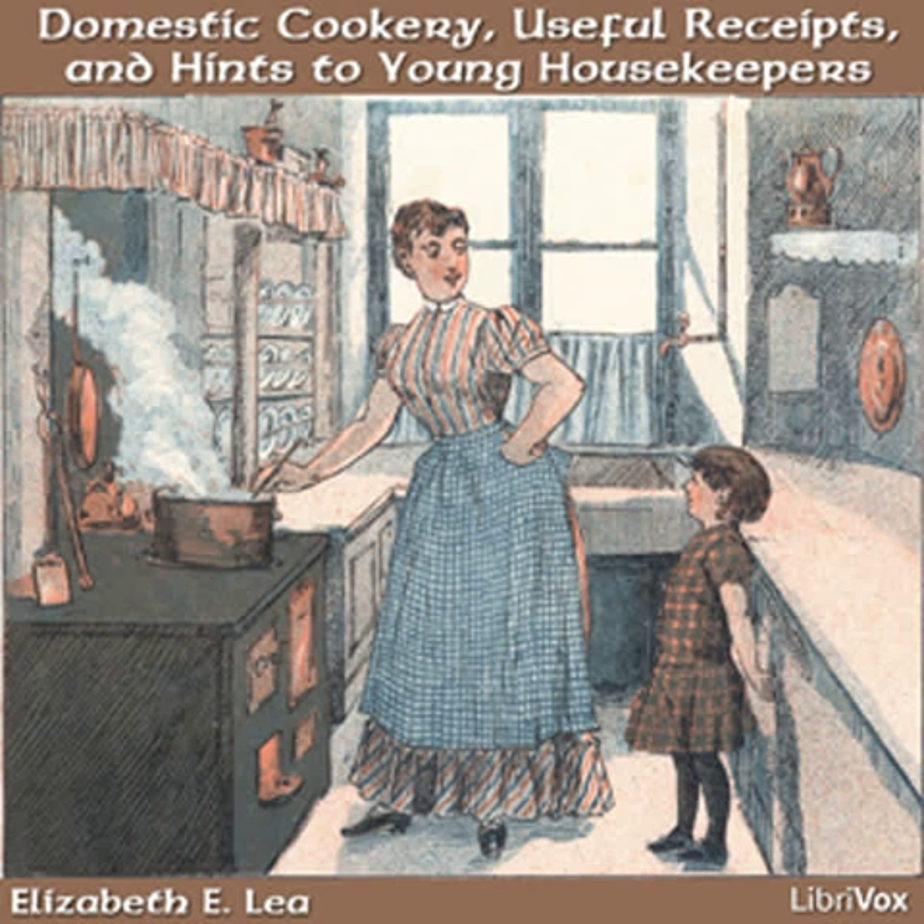Rye mush. This is a nourishing and light diet for the sick, and is by some preferred to mush made out of Indian meal. Four large spoonfuls of rye flour, mixed smooth in a little water, and stirred in a pint of boiling water. Let it boil 20 minutes, stirring frequently. Nervous persons who sleep badly rest much better after a supper of corn or rye mush than if they take tea or coffee.